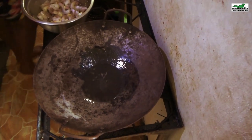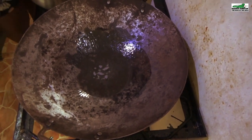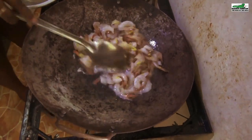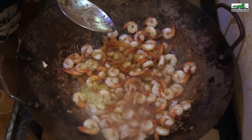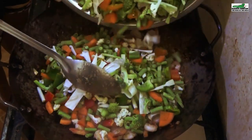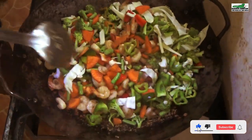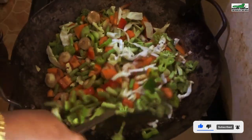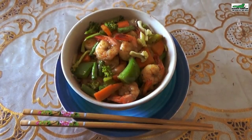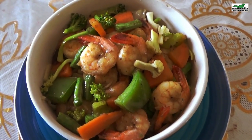Now let's prepare a delicious meal with the coconut oil — a stir-fry veggie shrimp using coconut oil and ginger. Once the oil is heated we can add the shrimp — fresh-caught shrimp seasoned only with homegrown natural seasoning. Now we add the veggies. If you enjoyed this video, leave a thumbs up and let me know in the comments how your coconut oil came out.